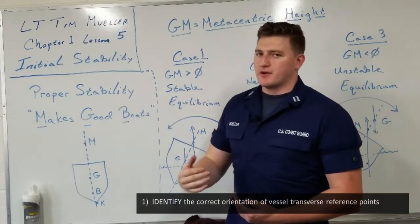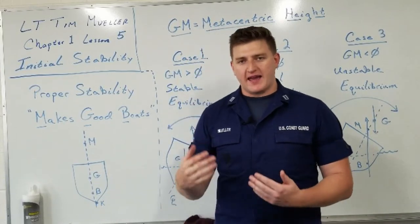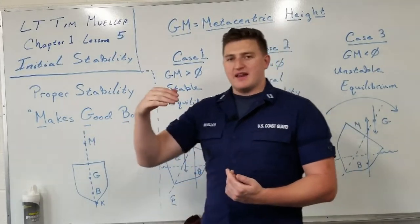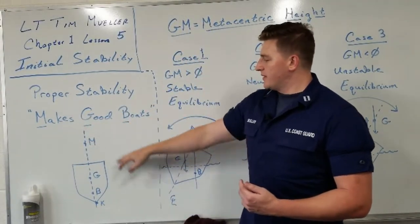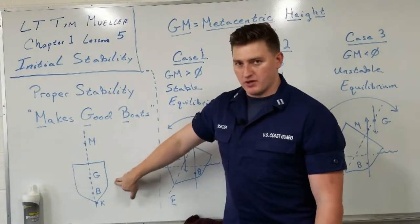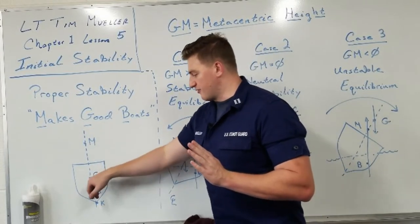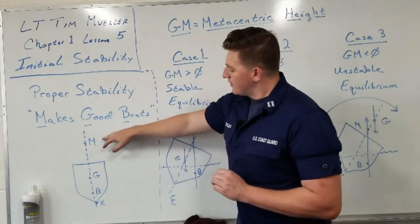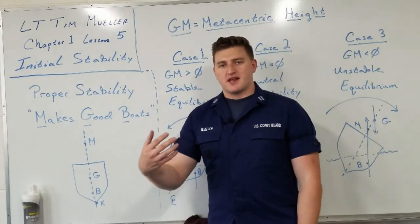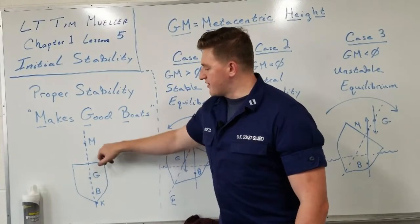To look at proper stability — thinking about what is a ship that has stable equilibrium, what is a ship that's going to right itself — there's a quick acronym: 'Proper stability makes good boats.' That is the metacenter, gravity, and buoyancy from the top down. As long as you have those reference points in that order, you're going to have stable equilibrium, and the ship is going to want to right itself back to an even keel on centerline, as long as the center of gravity is along that centerline. Always remember: as long as the center of gravity is below the metacenter, we're good.